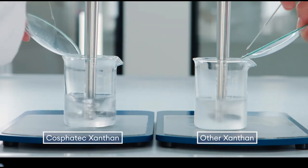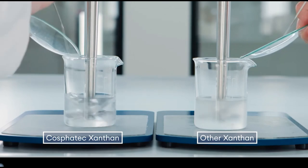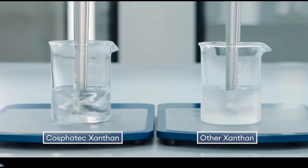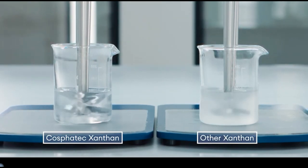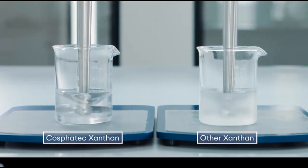Competing products first clump, take much longer to gel, and become cloudy. Our test shows the instant solubility of our Xantan gums into transparent viscous fluids — pretty perfect for your production.